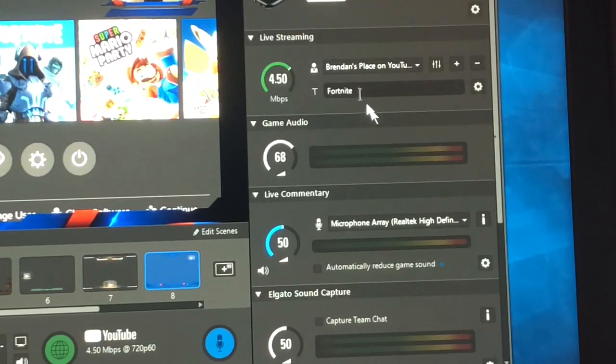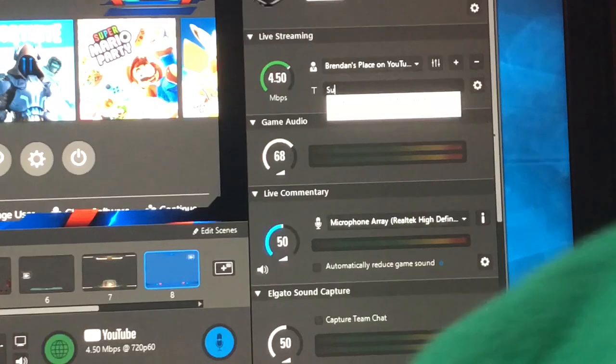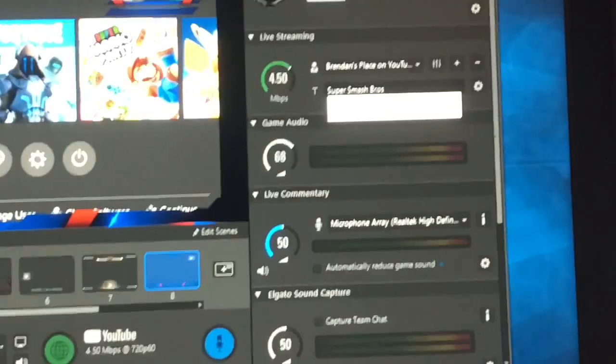I do YouTube because I like it best. You can select the title for it — mine was Fortnite because the last time I used it was on my Xbox. You can just change that, so I'll change it to something like 'Super Smash Bros with Viewers' — yeah, that works.